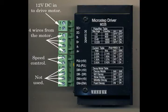Here's a close-up of the driver unit. It looks horribly complicated but it isn't really. Going from the top to the bottom on the left, we've got 12 volts DC in to drive the motor itself — it could be between 12 and 24 volts, and our motor works fine on 12 volts. The next four terminals down are the four wires from the motor, which are in pairs. It's easy to sort out which the pairs are — look online and they'll tell you.